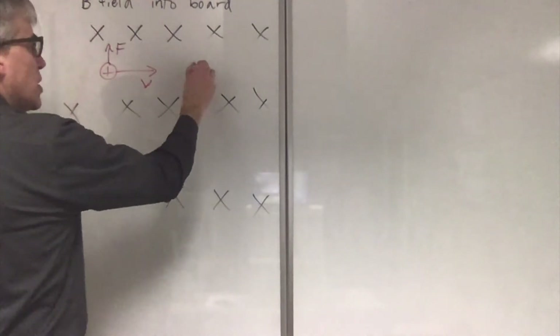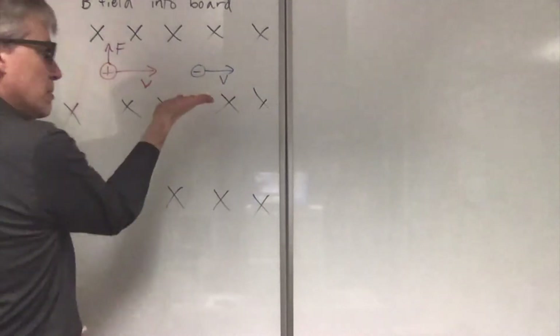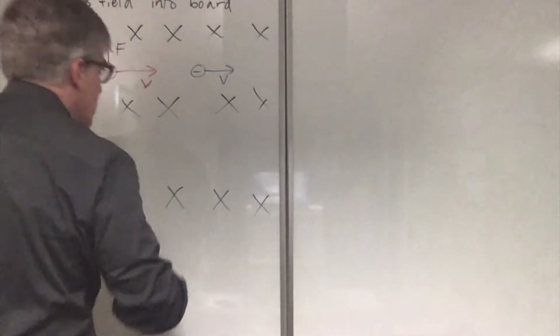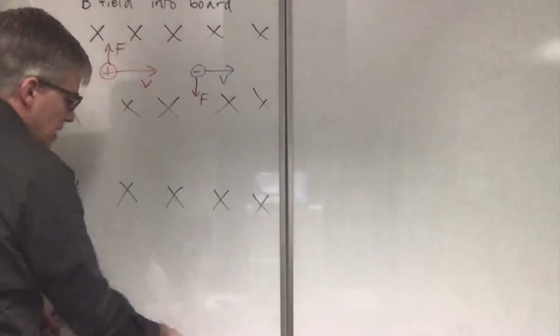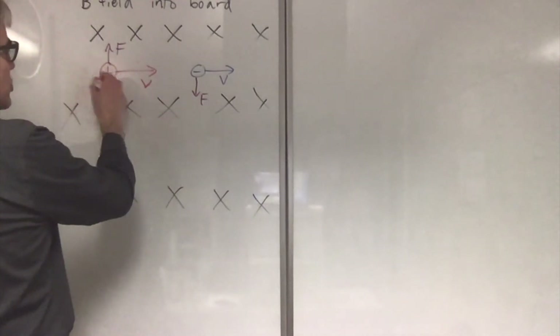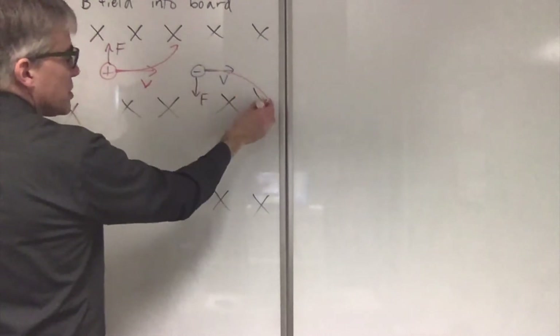If I have an electron going to the right — V, B, force on a positive — the electron feels a force that way. That means that on this diagram, with the magnetic field pointing away, positive charges will swerve to the left. Negative charges will swerve to the right.